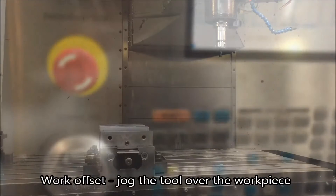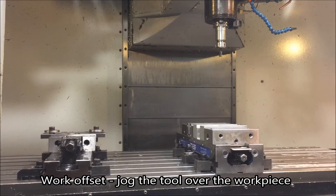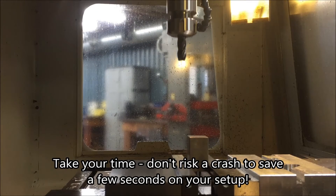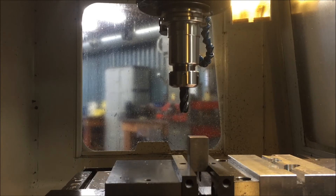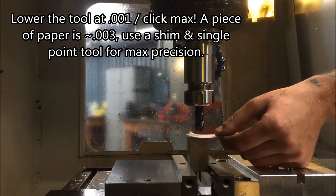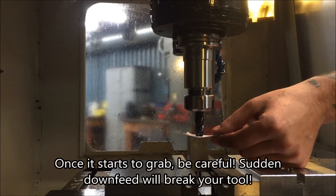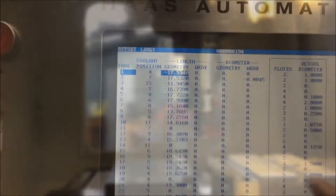Now to set the work offset, we're going to jog the tool over the workpiece. Be very careful and take your time doing this — if you break the tool, you're going to have to reset the tool height, you're going to get mad, and you're going to be out a tool. So take your time. We're just moving the tool over top of the part. Now we're going to grab a piece of paper. This is a part where we're going to face off the top, so we don't have to be that accurate. A piece of paper is generally around 3-thou. You can use a 1-thou shim and a center drill or something with a single point if you want to be very accurate. Once it starts to grab, be careful — you only want to move in 1-thou increments. As soon as you feel it grab, we're going to go back over to our controller.